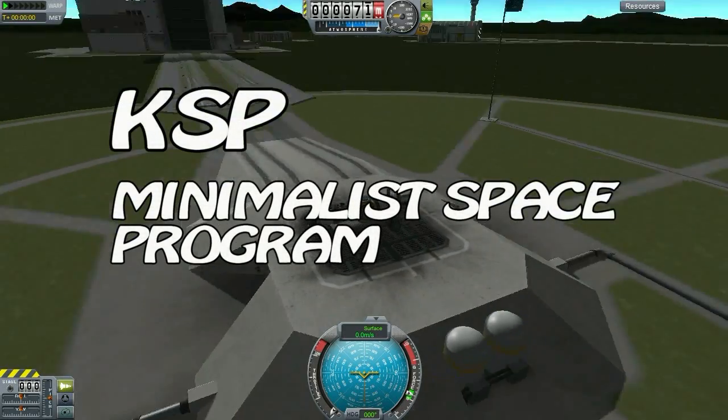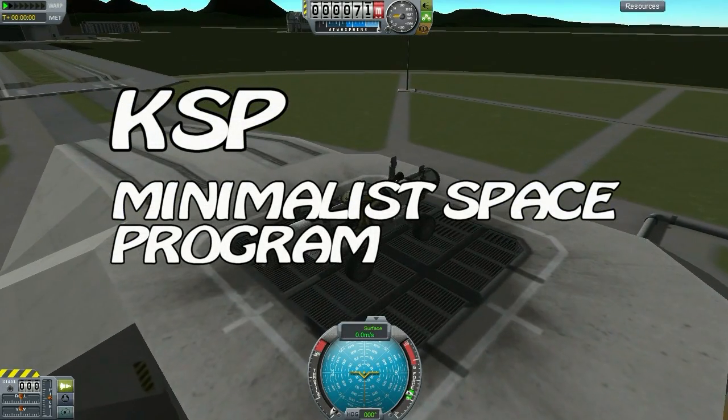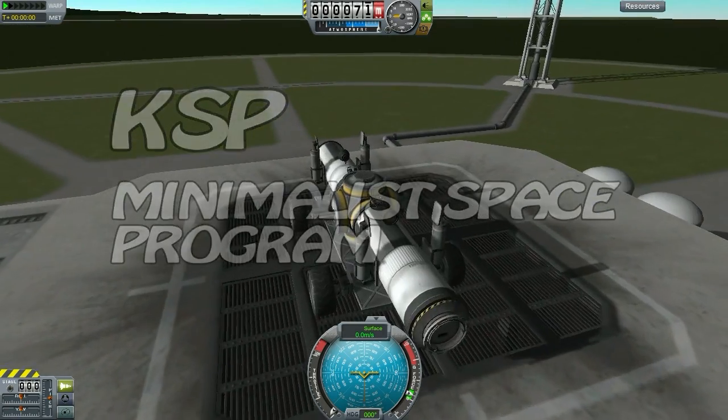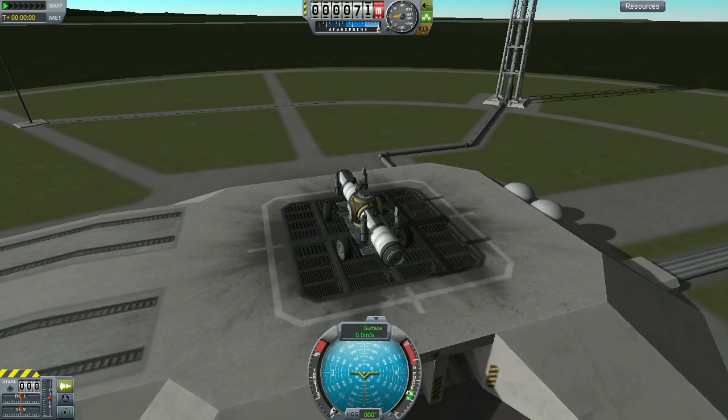Welcome fellow Kerbernauts to Kerbal Space Program. My name is Rice, I am a KSP Minimalist, and this is the Minimalist Space Program.